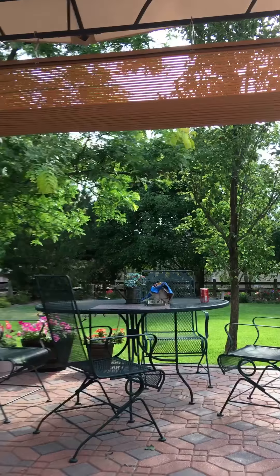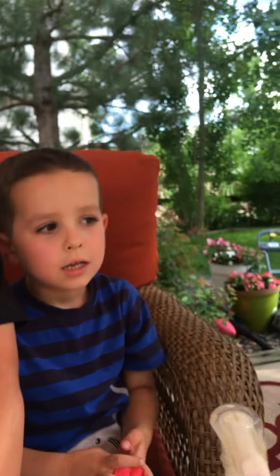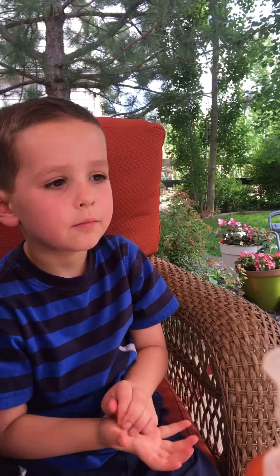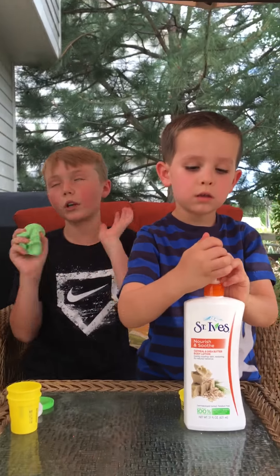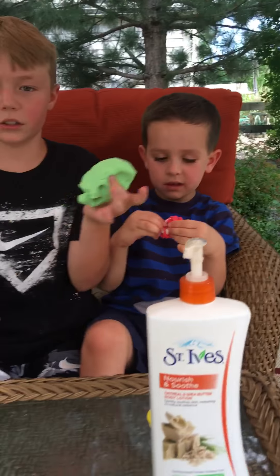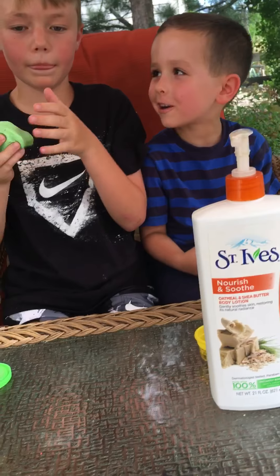I think it's gonna rain later. We'll at least have our slime. Guys, I haven't been posting — I'm sorry. My sister's on our account, but I haven't had time. I'm gonna — Kyle, my friend here, has a girlfriend.